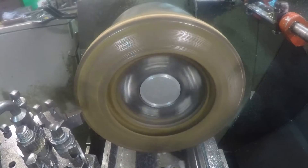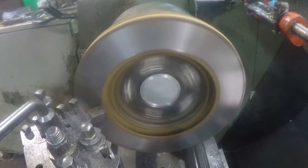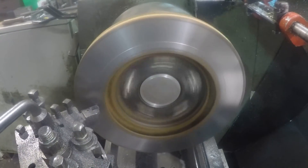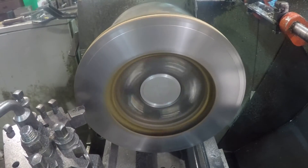I ran the lathe at around 300rpm and took a first pass of 0.1mm. Ideally you want to remove as little thickness from the disc as possible, and if the thickness gets below the minimum limit it should be scrapped and replaced. I took three passes to clean the face of the disc.